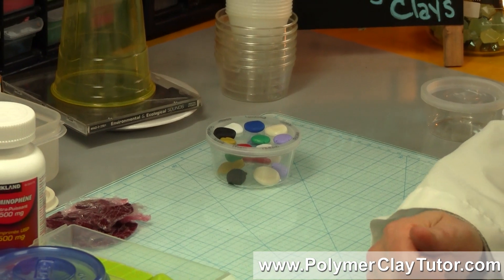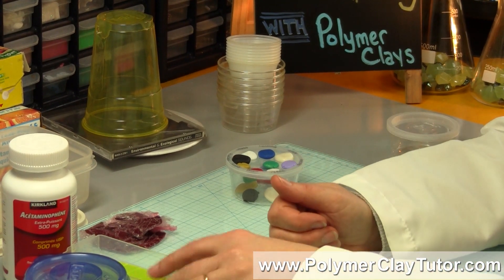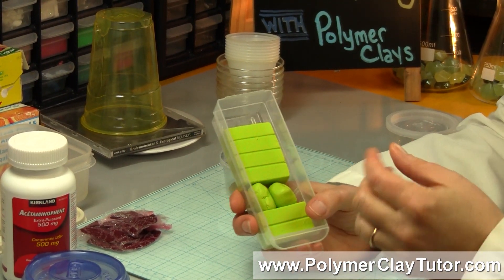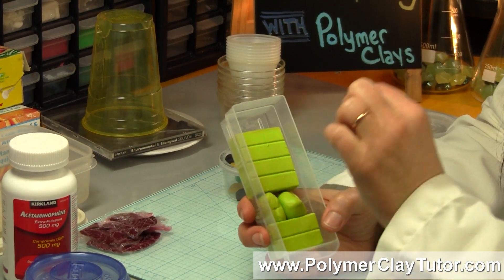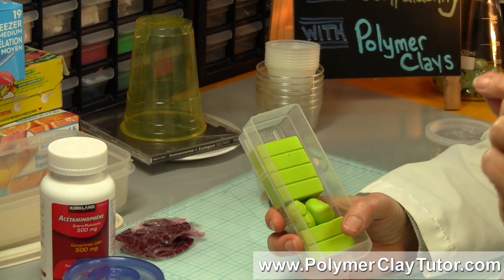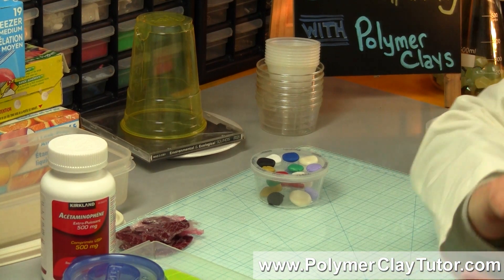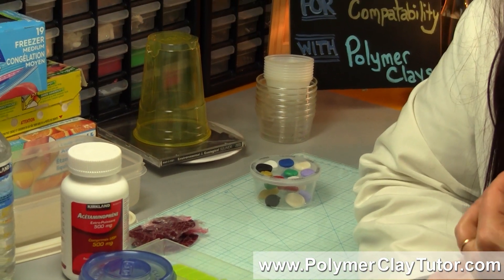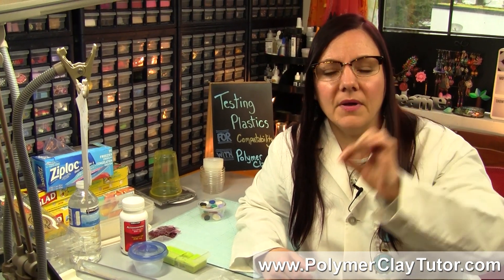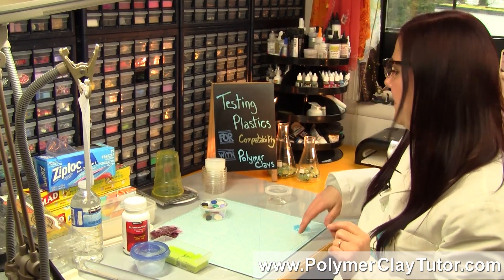There are a couple of numbers that are not safe for Polymer Clay. Number 3 is PVC — and actually Polymer Clay is a PVC clay — and the reason it's not going to be compatible is because it's too similar. A raw clay has the same kind of plasticizers as a baked clay, so it will want to bond with it and sort of melt into it. PVC pipe is one example, and vinyl flooring is a problem too — it's not compatible. If you drop Polymer Clay onto a vinyl floor, get it picked up right away or it's going to eat into it and leave marks. Also, shower curtains made of vinyl are PVC plastic.